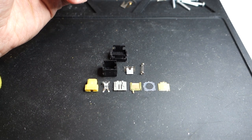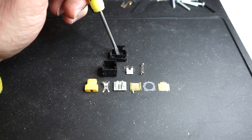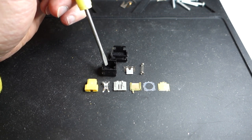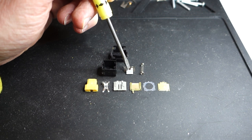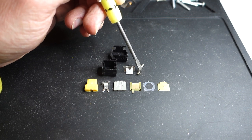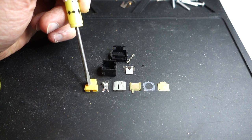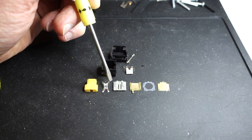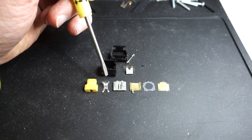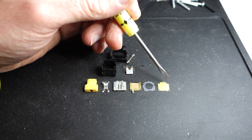Here are the Alps key switch components laid out. We've got the bottom of the case, which rests against the keyboard itself; the top of the case, which all the pieces fit into; a little metal spring that actually produces the click; the spring that brings the key back up once you've pressed it; and the key stem itself.